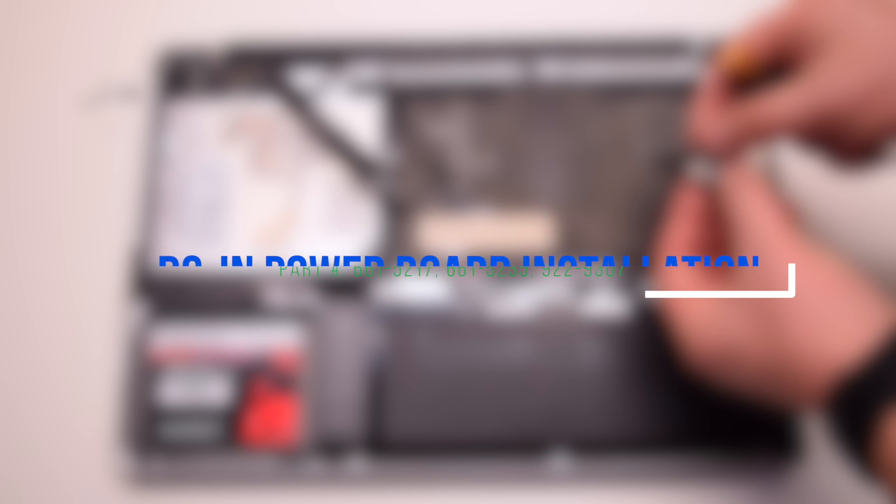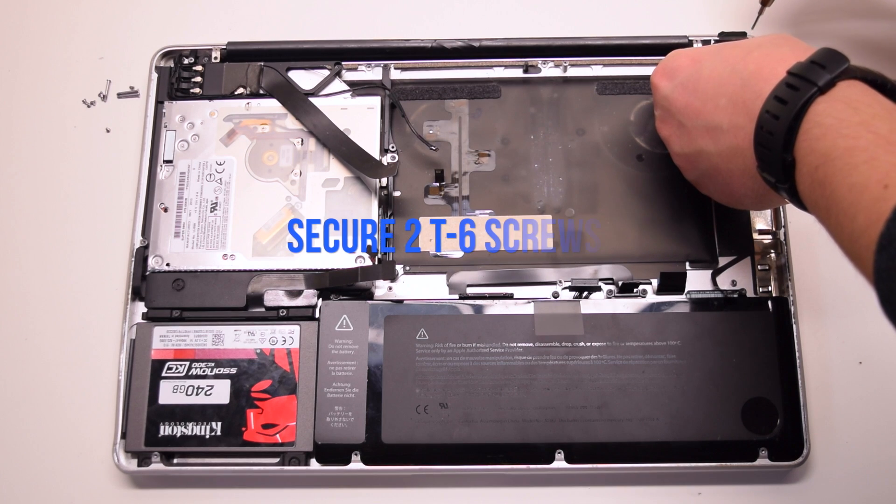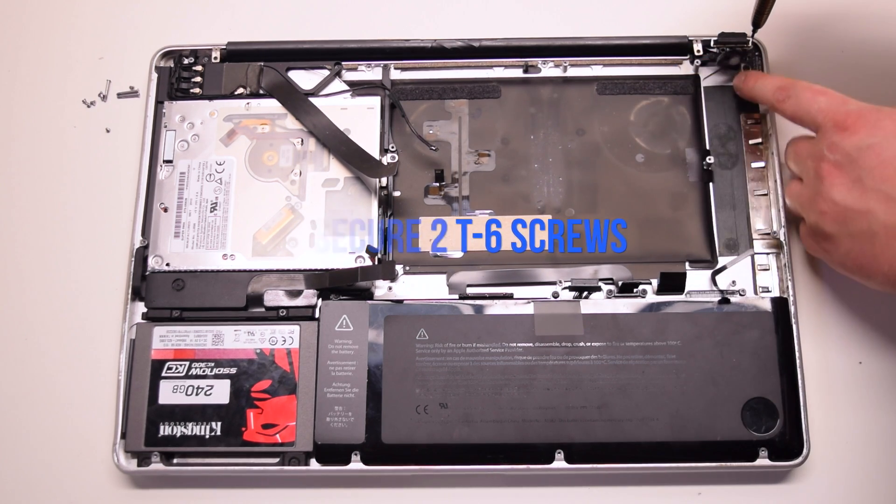DCN power board installation. Place the power board into position and secure the two T6 screws.